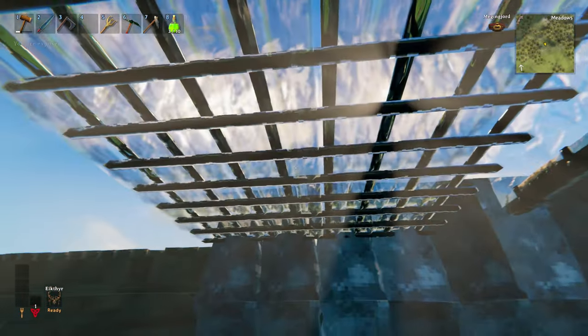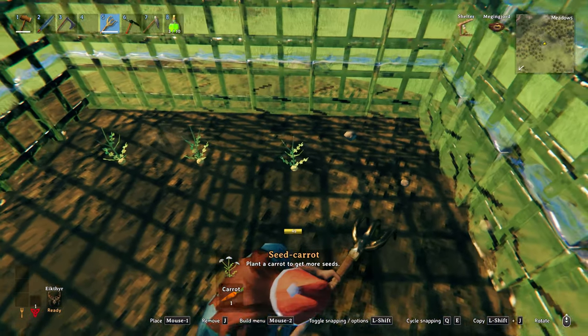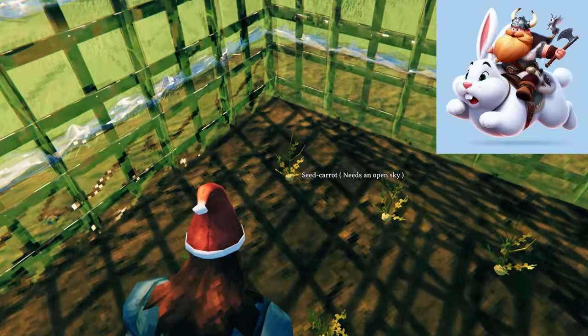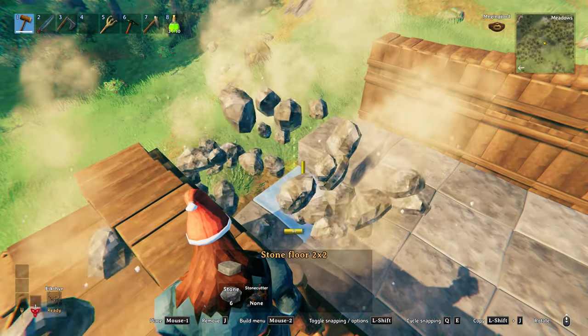Now, you might be thinking the same as what I did — with all the sunlight coming through, how about building a nice greenhouse? I set forth my evil plan to grow super carrots and breed a giant rabbit army to rule the world. But alas, this was not to be. Apparently, glass blocks the sky. Who knew? Moving on — glass is overrated anyway.